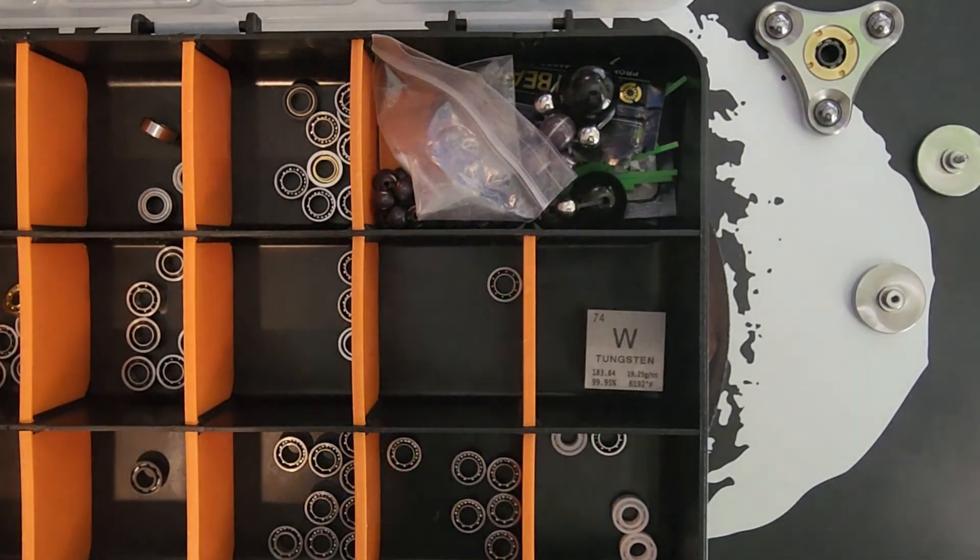Let's talk about bearings. Starting with ceramic — this is a full ceramic bearing: the balls are ceramic, the outside and cage are ceramic. The advantages: they're pretty fast. They are fragile, so if you drop your spinner with a ceramic in there, odds are it might break. They have a nice whirling sound, not too aggressive. They're definitely some of my favorites.